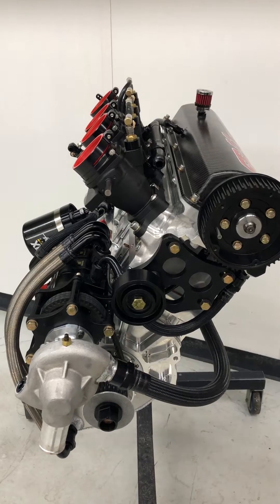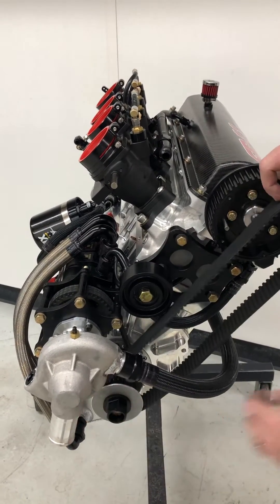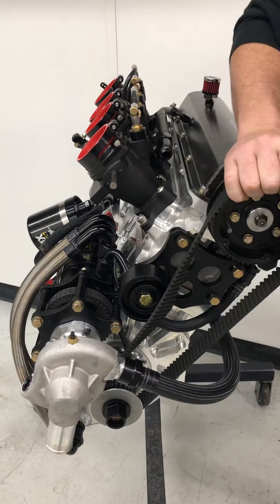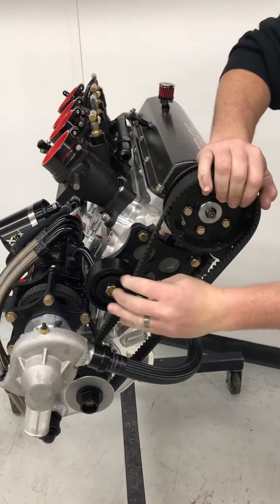Install our new belt. Slide the belt itself over the crank pulley and work it back up over the cam pulley.